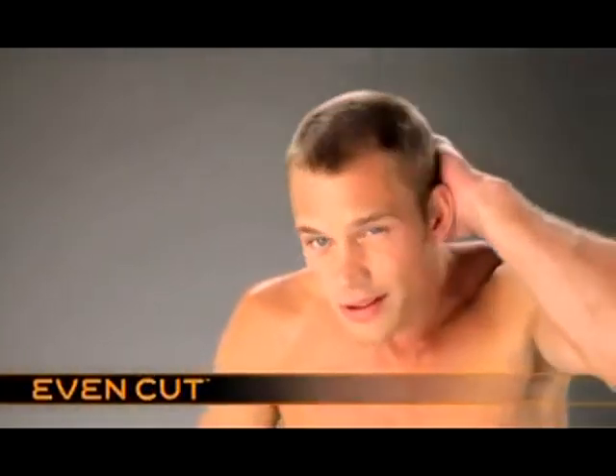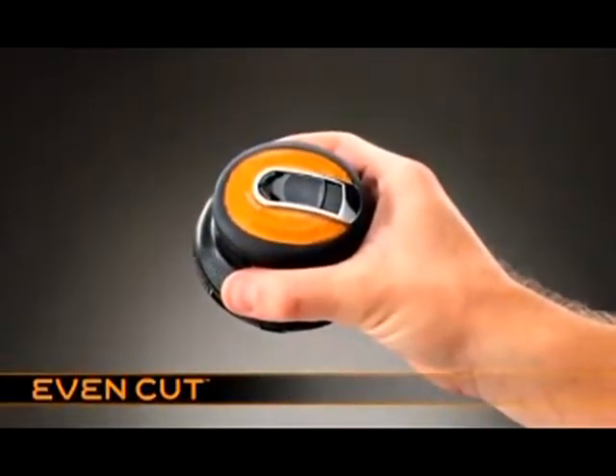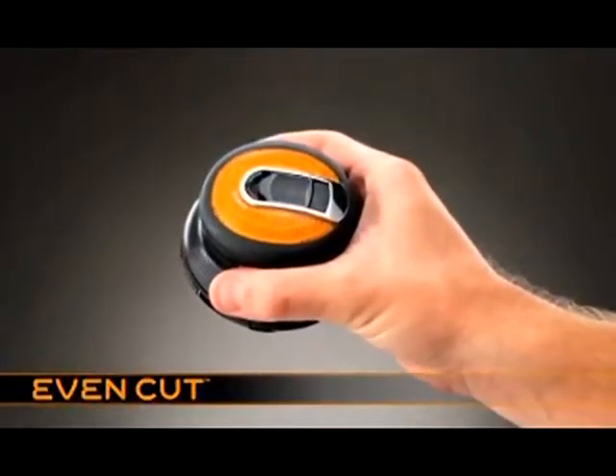Designed to regularly maintain a short, even one-length haircut: EasyCut from Babilis for Men. Before you use EasyCut for the first time, it must be charged for 16 hours, whether you're using it cordless or plugged in at the mains.